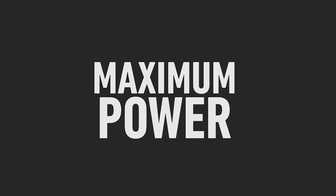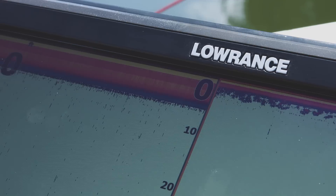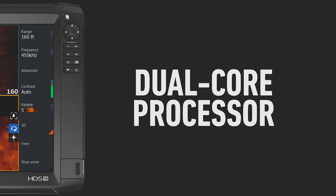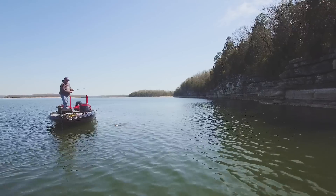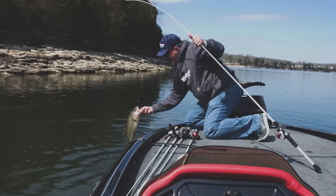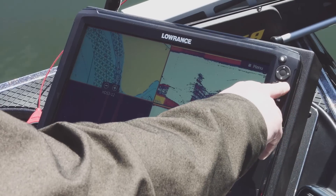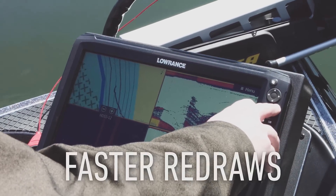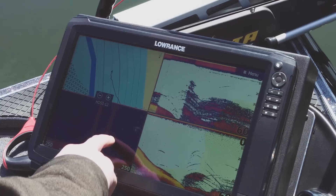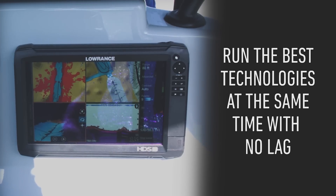Loaded with integration possibilities and designed as an ultra-rugged onboard computer, HDS Carbon 16 comes equipped with a dual-core processor. Maximum power equals less time searching for fish and more time catching. The high-performance processor provides faster redraws and quicker response times to easily drive today's best technology.